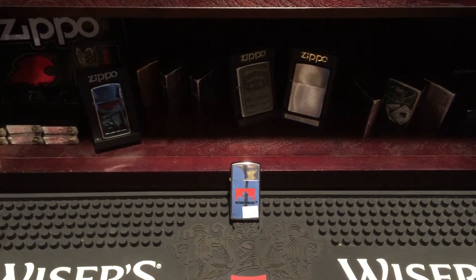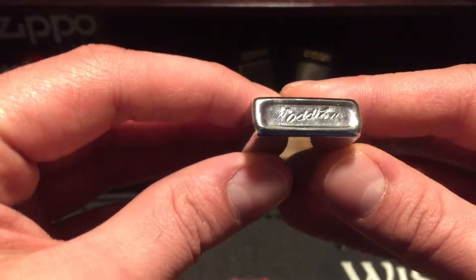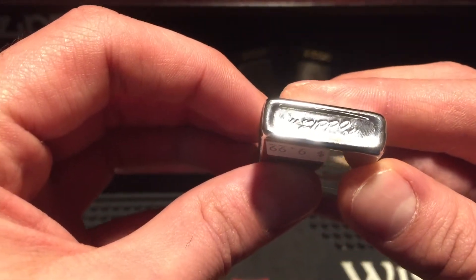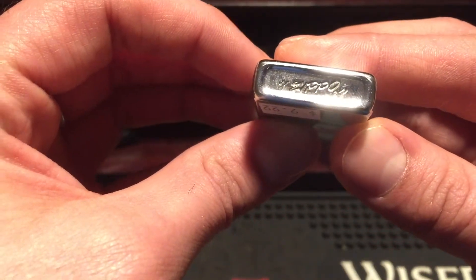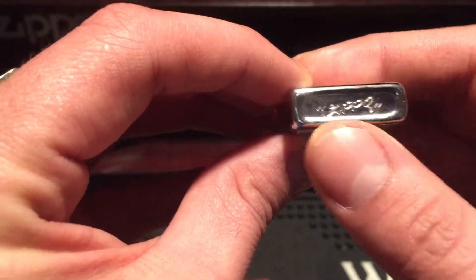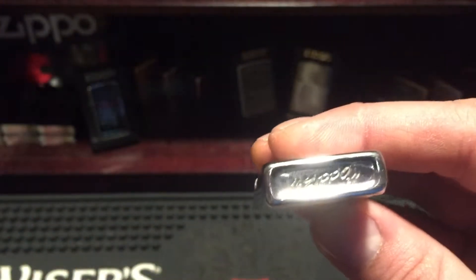All right everybody, I wanted to show you a Zippo I got today from the pawn shop. It is a Niagara Falls slim, 1978. You can see on the bottom there — sorry it's upside down — you can see the two slashes slanted to the right on each side. There are two there and two on this side.